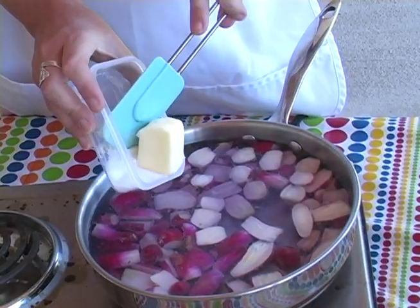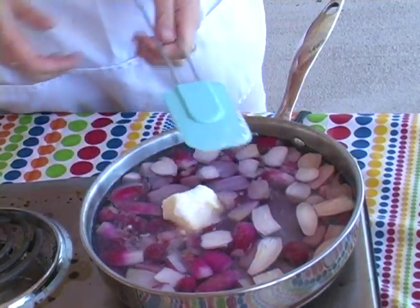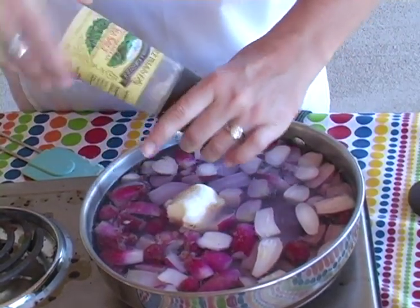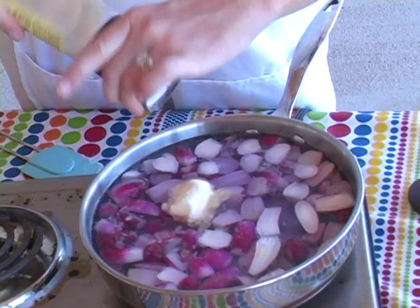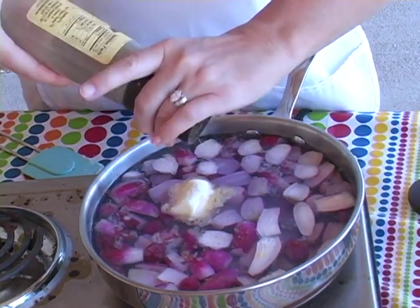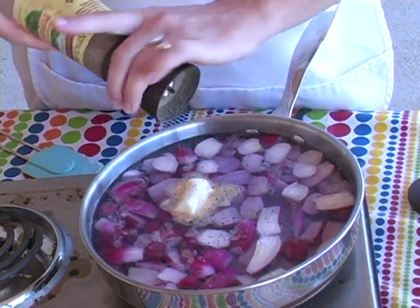I'm going to add three tablespoons of unsalted butter, two tablespoons of sugar, salt, and some pepper. We're going to let this cook for about 12 minutes until the liquid has reduced.